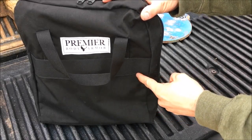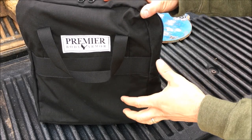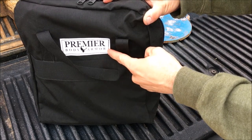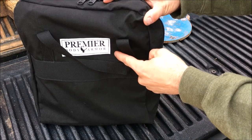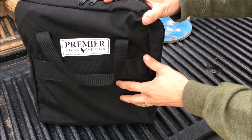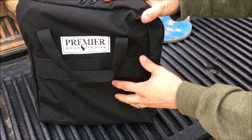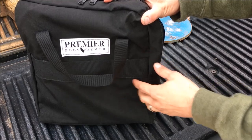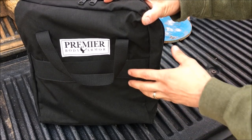Alright guys, I'm back today with a deal alert on some really nice body armor. If you follow the channel, you'll know I've done some reviews on Premier Body Armor backpack panels as well as their steel Fortis plates inside some of their carriers. This stuff performs — it's some of the lightest and strongest body armor for the money you can possibly get, making it, in my opinion, some of the best body armor for the money right now.